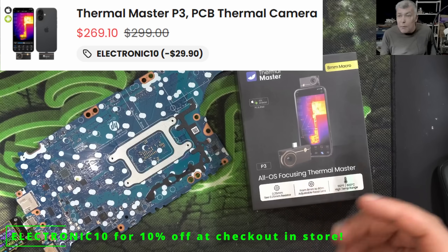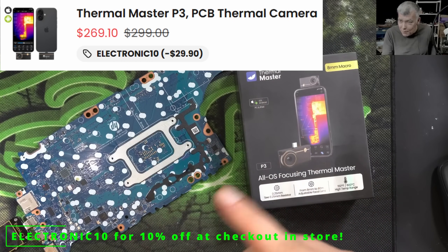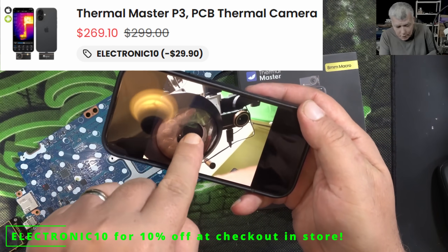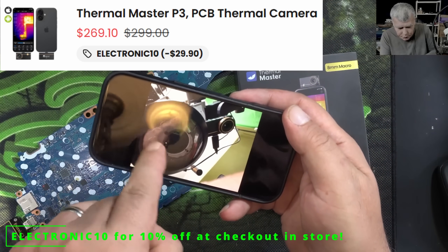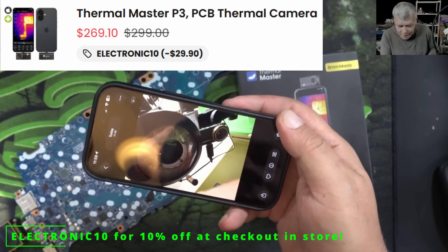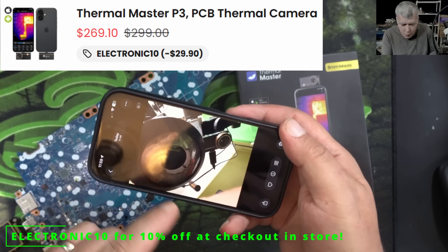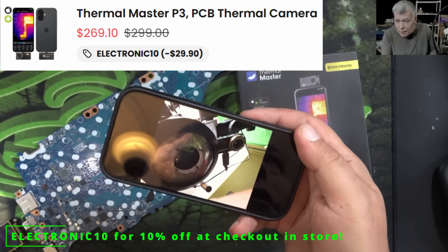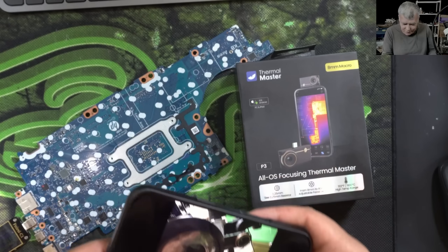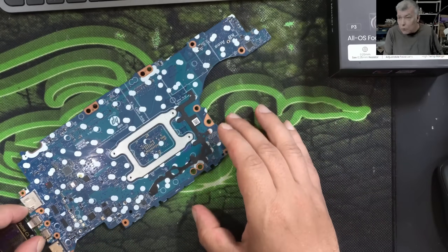Thermal Master is always in focus. Now let me show you how the thermal camera is attached to the microscope — I took a picture. Here we have the microscope, here I have the polarizer filter, and here is the thermal camera. It won't obstruct your work because there is working distance there. That's my setup.